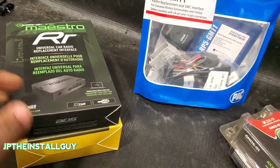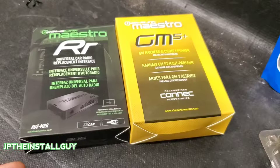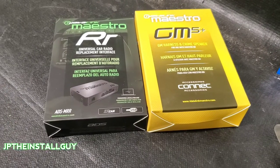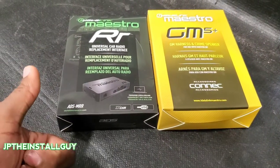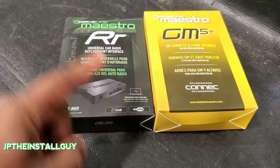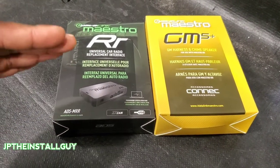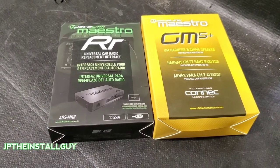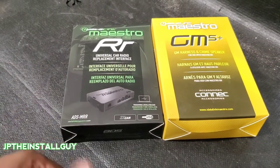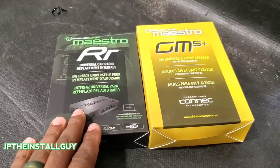Where we differ from those to the Maestro RR is a ton more features. The Maestro RR won't just retain your factory stuff — sometimes it'll actually give you features you didn't even have. For example, if you have a 2014 Mustang where your heated seats and AC are all controlled inside the radio screen, you have to use the Maestro RR and buy a radio that's iDatalink Maestro RR ready so you can retain those features and control your AC through the new radio, because that factory screen is now gone.